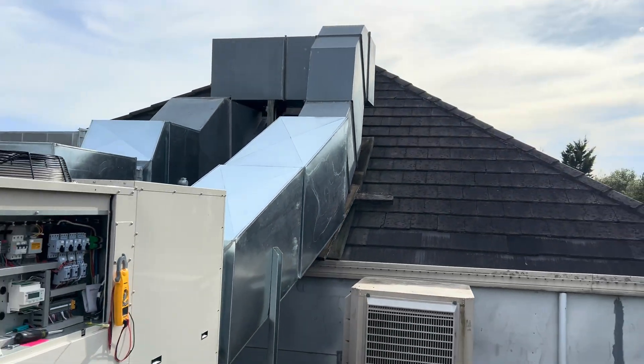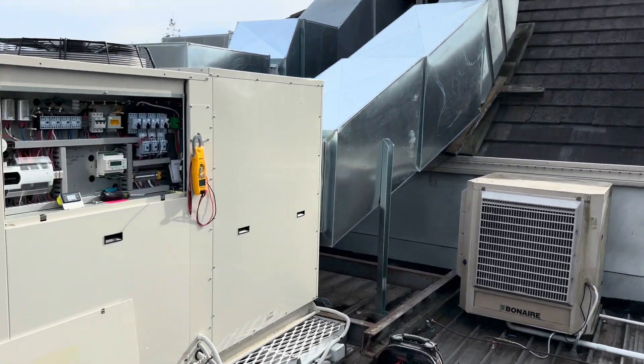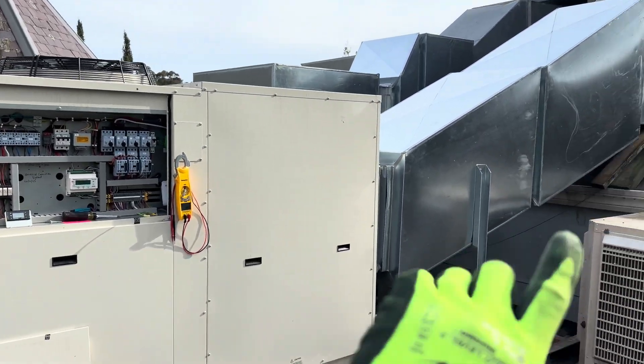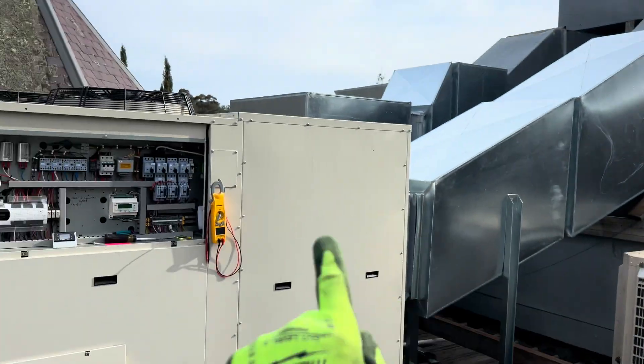It's a hell of a lot better, obviously, but it's still not ideal. We're here today to basically measure the static, because I had increased the fan speed to compensate for that, because it was tripping on high pressure.